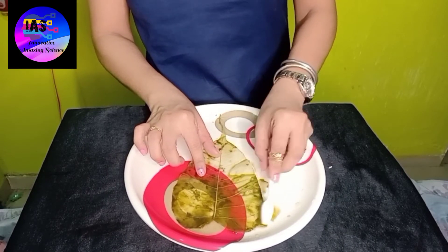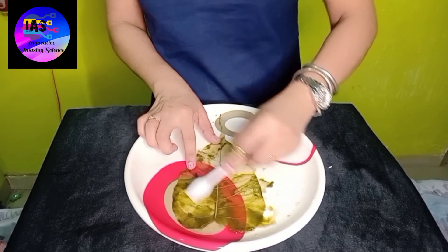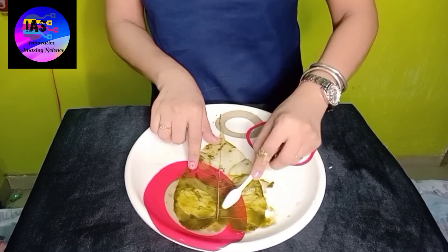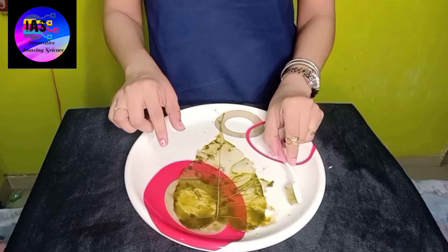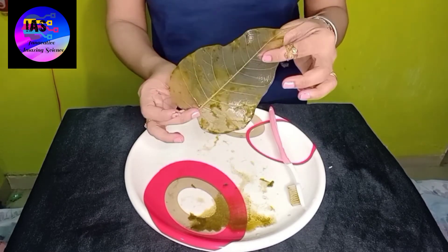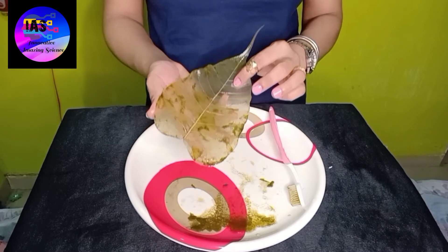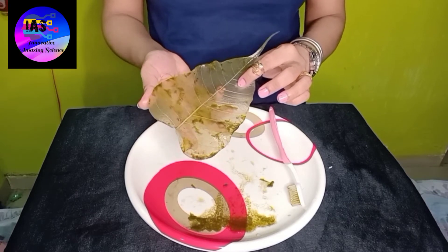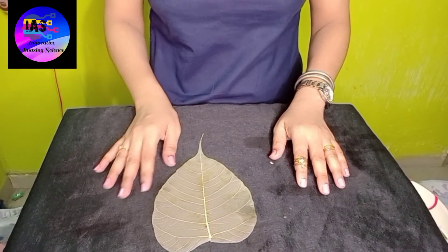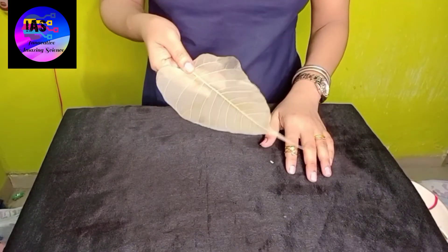After you remove all the pigments, we are going to wash the leaf under tap water and then keep it aside and let it dry. Once it is dried, you can see it very nicely. I'm just going to wash it under the tap water. After about five minutes, I'm back again - the leaf is completely dried.